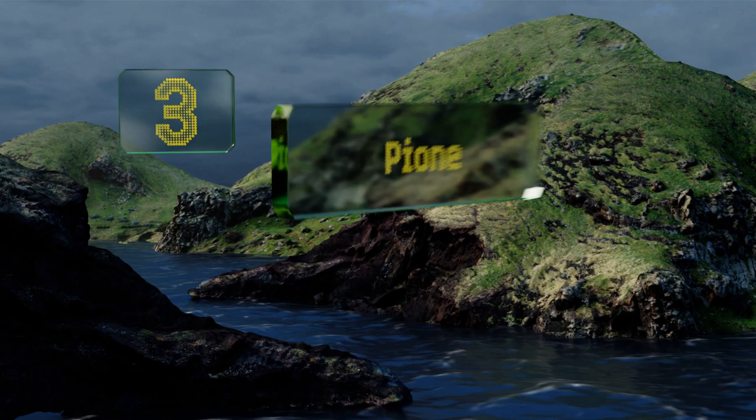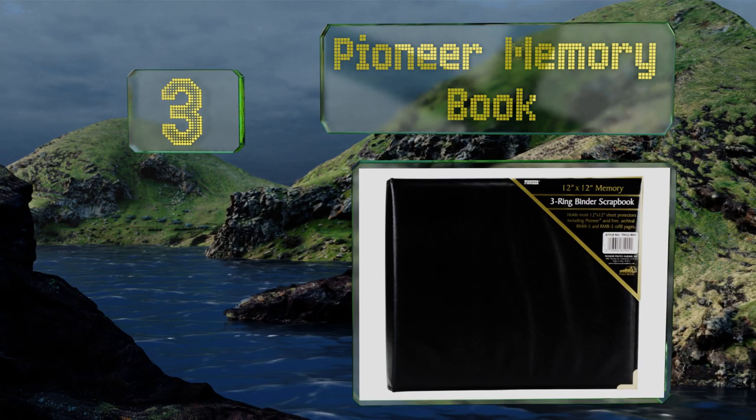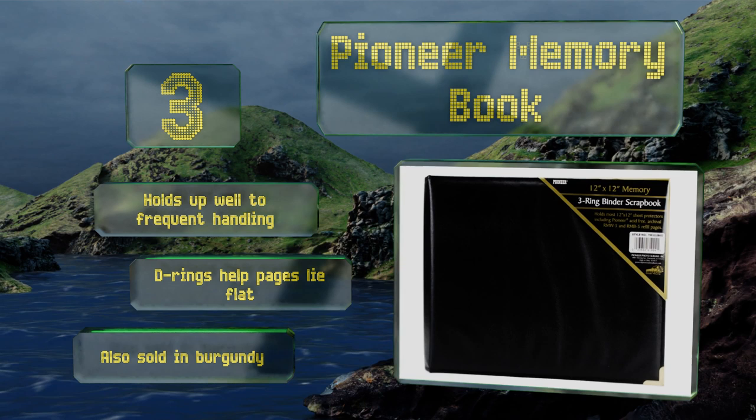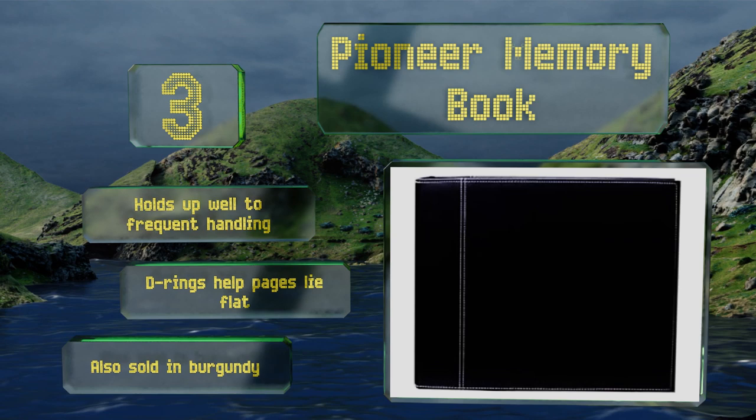Nearing the top of our list at number three, the Pioneer Memory Book is capable of holding up to 30 sheet protectors that are 12 square inches in size. It's equipped with protective corner plates and is available with either a sewn Oxford cover or one crafted from faux suede. It holds up well to frequent handling and the D-rings help pages lie flat. It's also sold in burgundy.